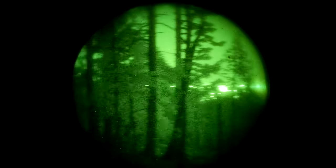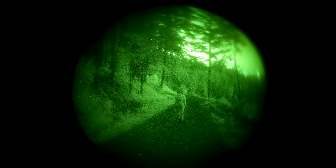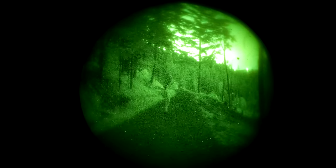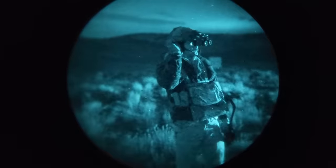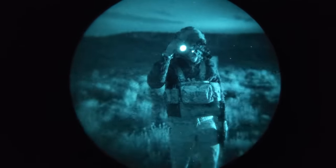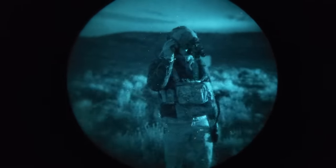Hey guys, on today's episode of exploring the depths of a niche nobody cares about, we're going to be talking about supplemental illumination on a night vision helmet setup. We're also going to be drinking a beer quietly in the background because I don't think the five people who are going to watch this video are going to begrudge me that.